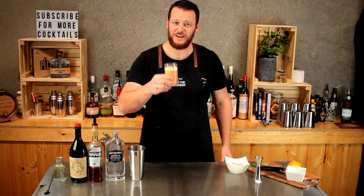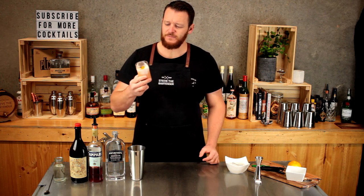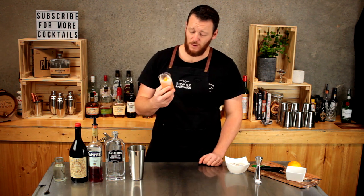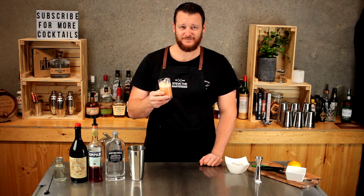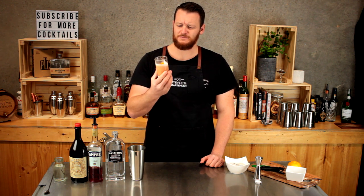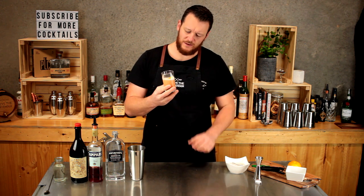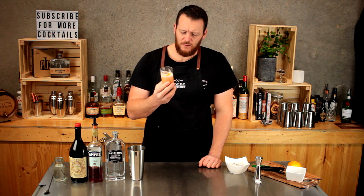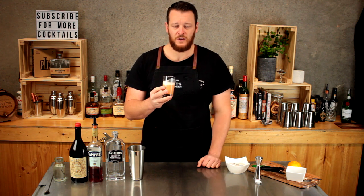And there you have a Negroni flip. Cheers. It's just like a typical Negroni with the same similar flavours — that bittersweet component — just with a different texture, a thicker texture obviously from the egg.